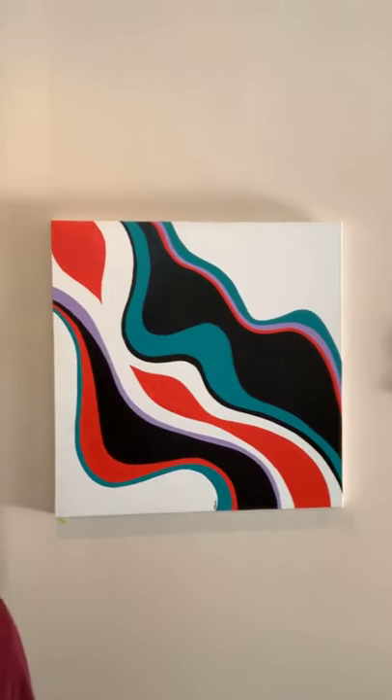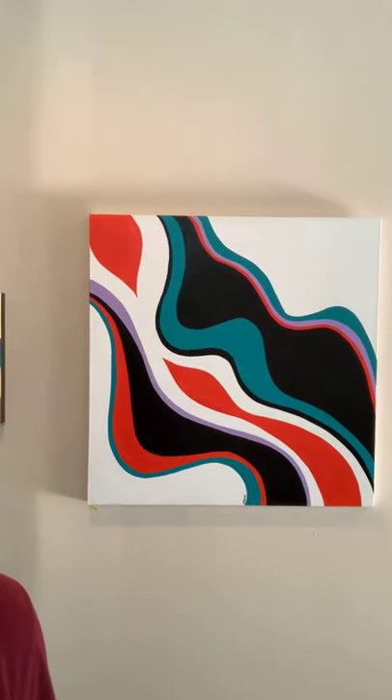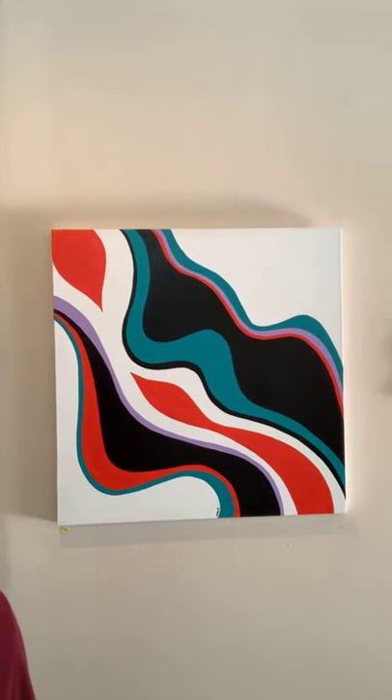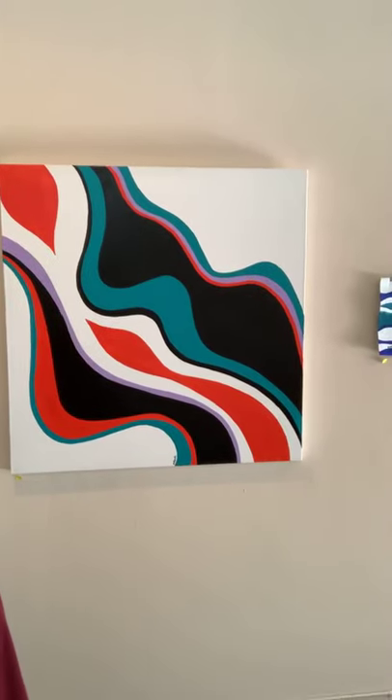This particular piece — this square one — was inspired by one of the pieces that I saw at the Palm Springs Art Museum by Lorser Feidelson. The shapes are mine. Some of the colors are his. But I was really motivated by it. I really liked it.